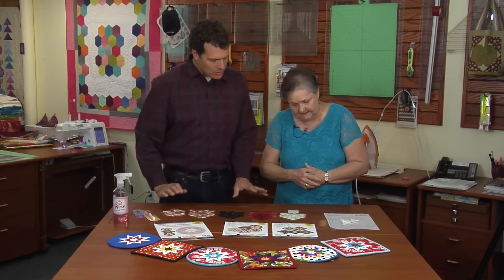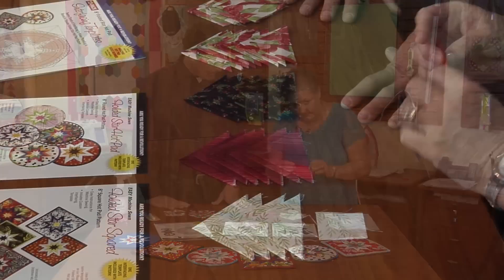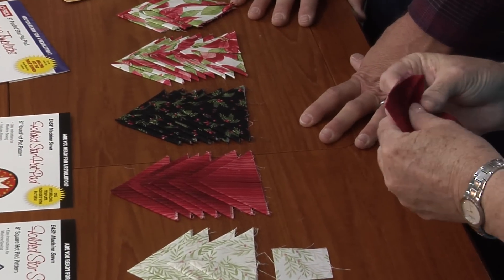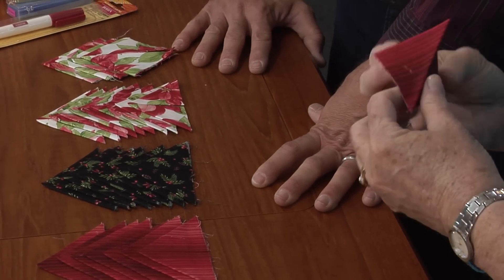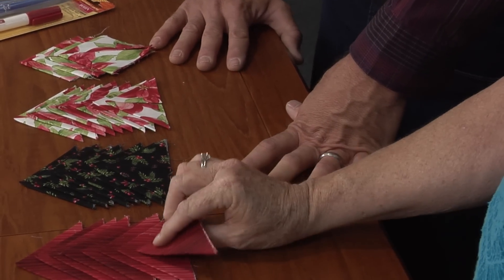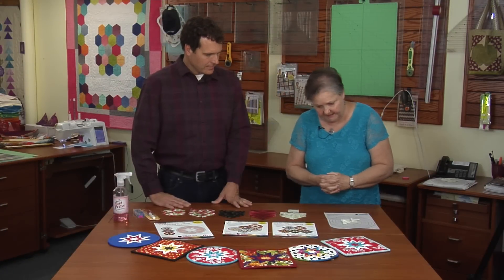So we're using prairie points, right? We are, and a prairie point is nothing more than what we used to call a paper airplane. You take a square, you fold it in half and then fold the edges down, press it and that's your prairie point — and that's the thing that's going to make the diamond of the hot pad.